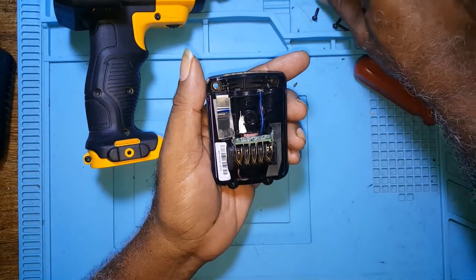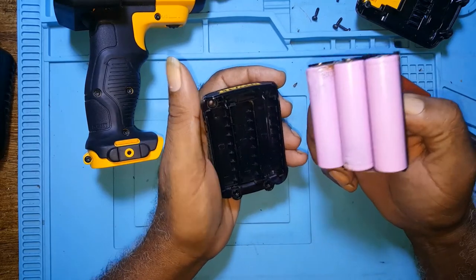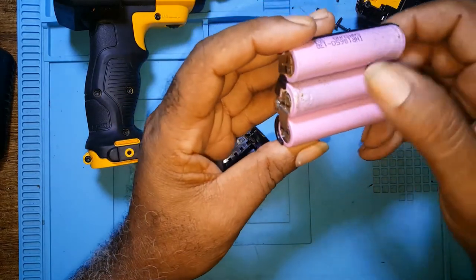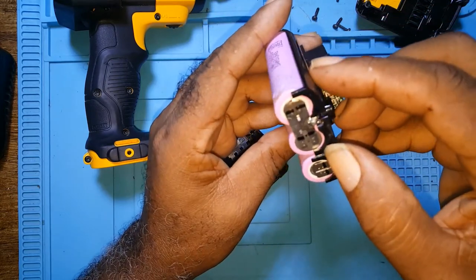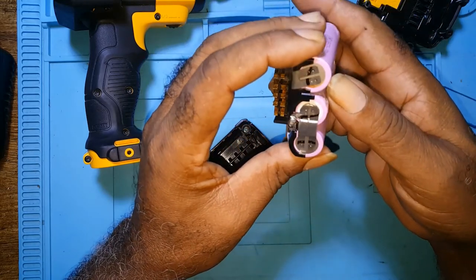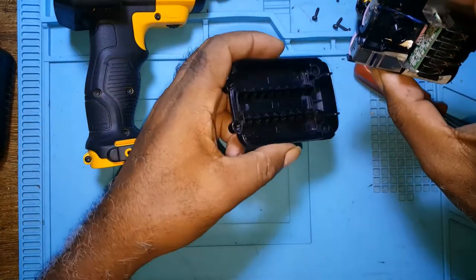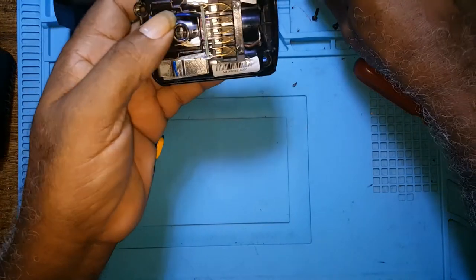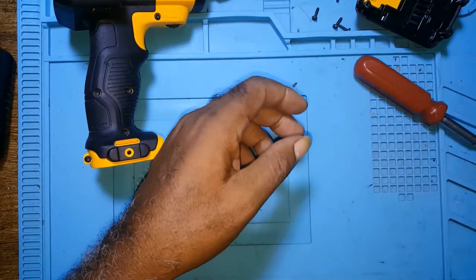This is the spring for the latch to push it back. You can see on camera the batteries are bad — I won't even bother to test them. The batteries need changing, so I'll definitely tell the client. I'll put the battery aside.